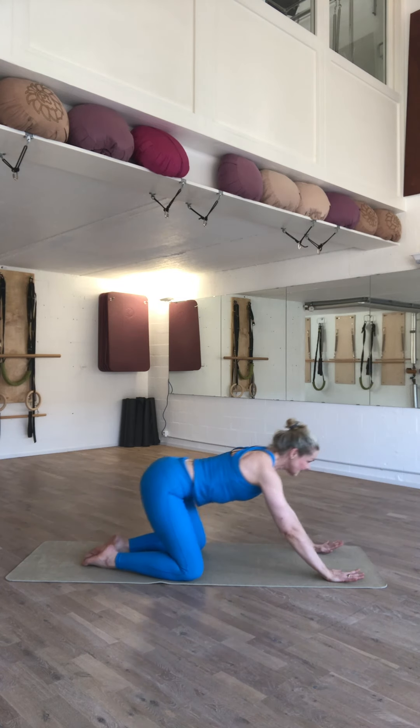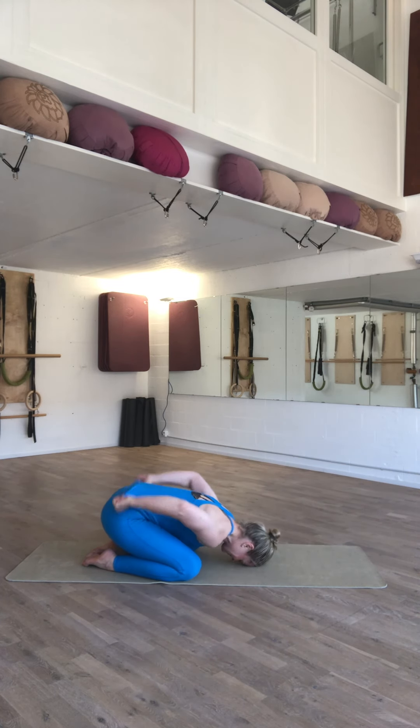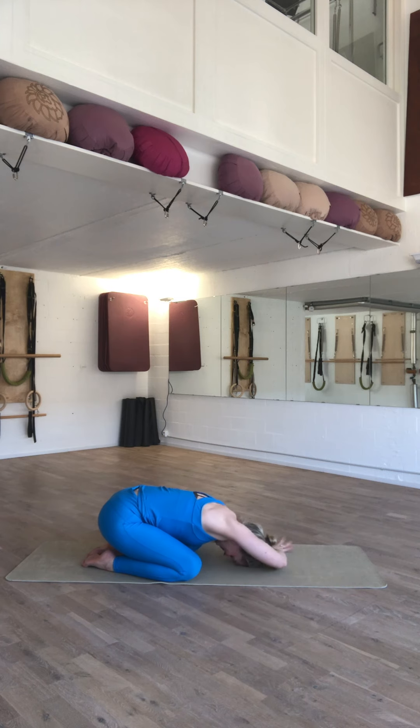Press yourself back. Give yourself a little child's pose. Release the tension in your lumbar spine as a complement to the Pilates swimming exercise we just completed.